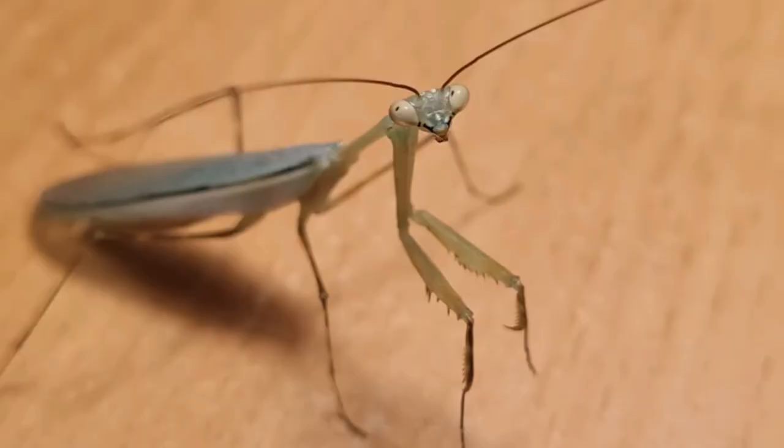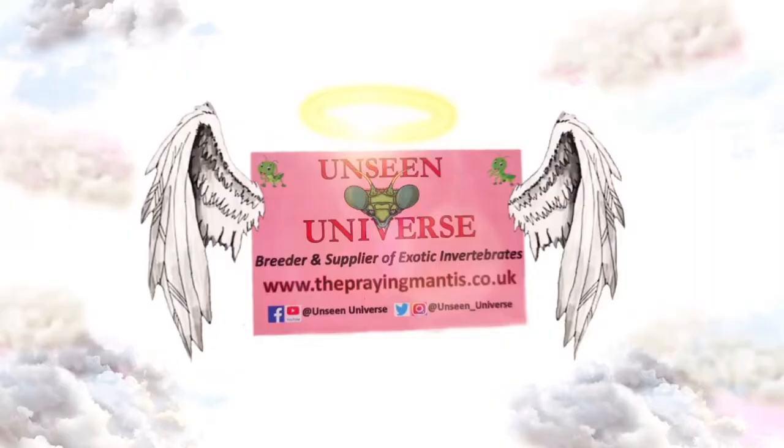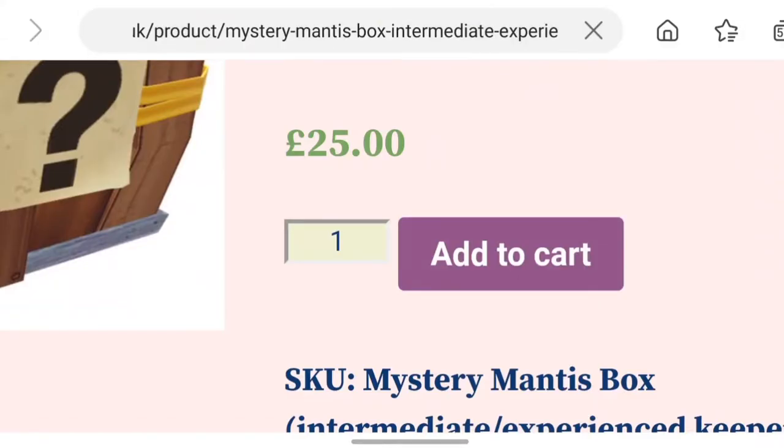This was my last mantis — I owned this mantis on the 22nd of February 2021, so I've not owned a mantis for nearly six months. So I hopped onto Google and found this place: Unseen Universe. Like any other ordering human being, I hopped right onto his website and got straight to some mantis mystery boxes.